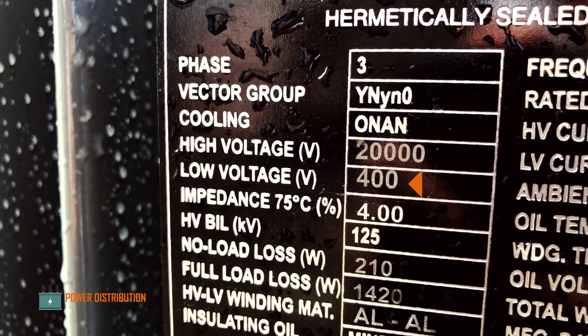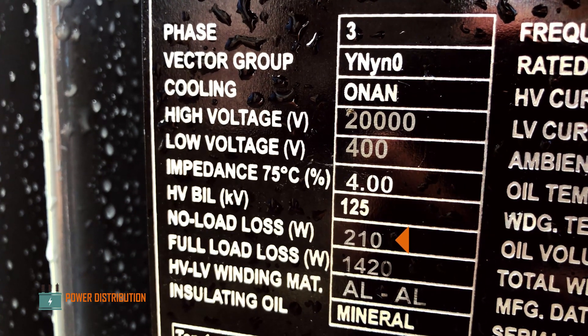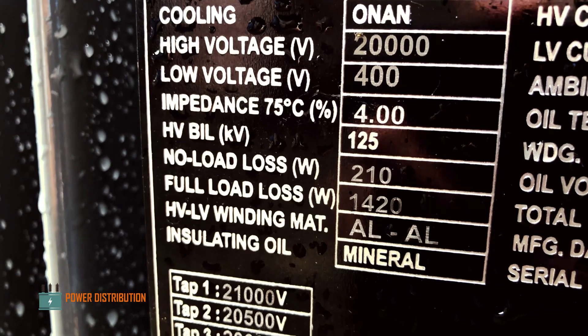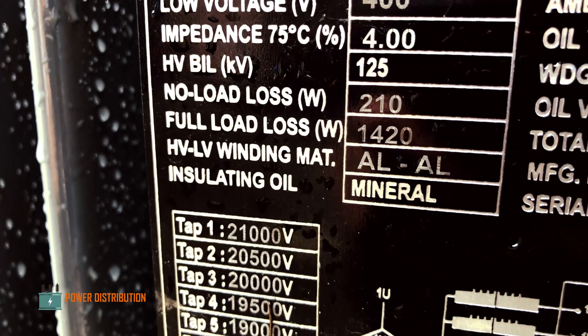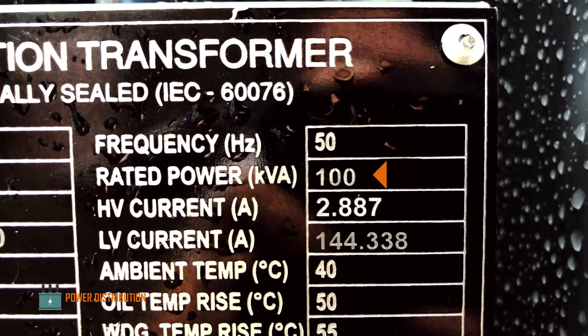The secondary voltage is 400 volts line-to-line. No-load losses are around 210 watts and full-load losses are around 1,400 watts. The winding material is aluminum and the coolant is mineral oil. The capacity is 100 kVA.